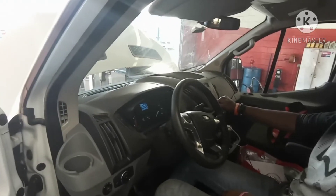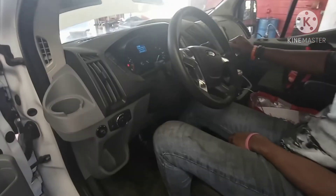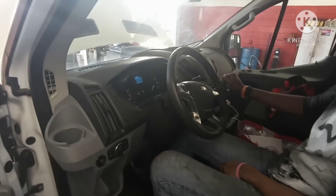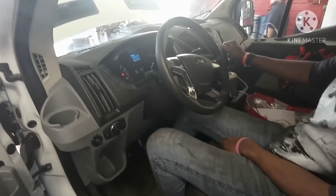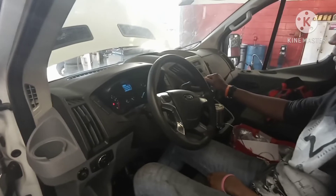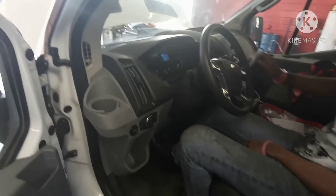Now cycle through the gears — Drive, then back to Reverse, then Neutral, then Drive again, then Neutral, Neutral, Drive. Go through Reverse, Neutral, Reverse, and Parking. This cycles the fresh fluid through the transmission.